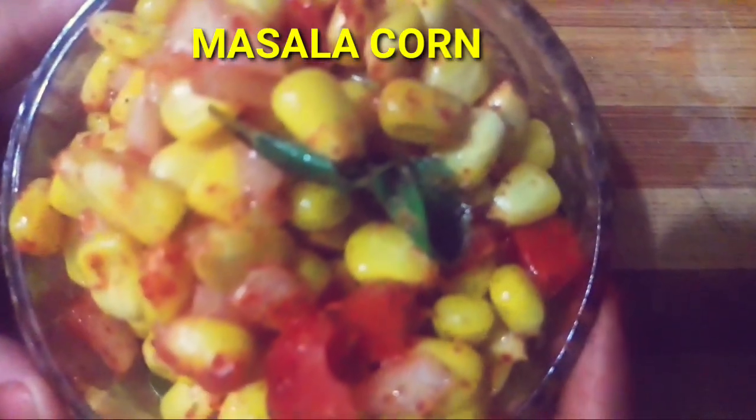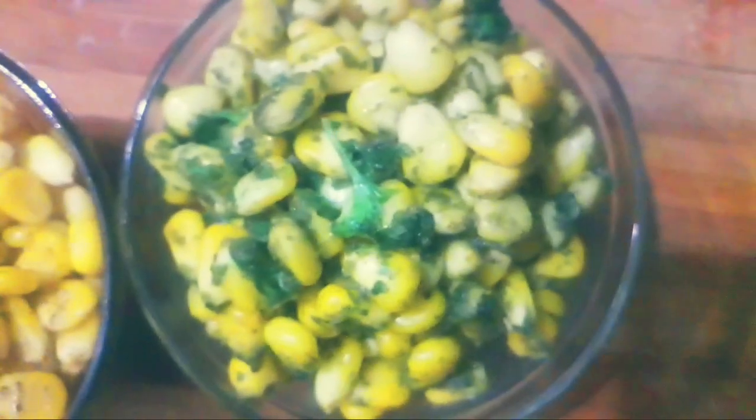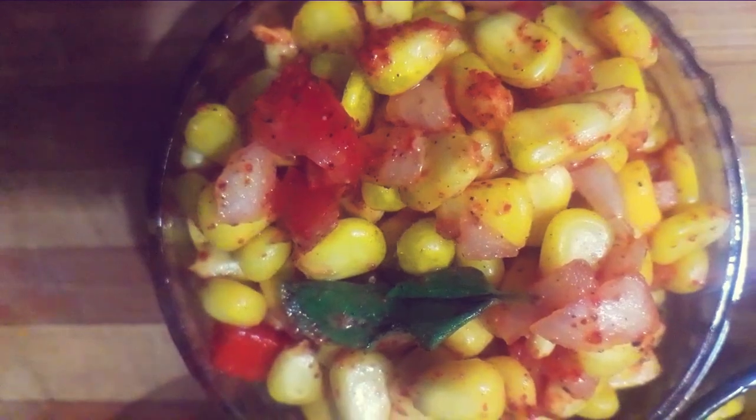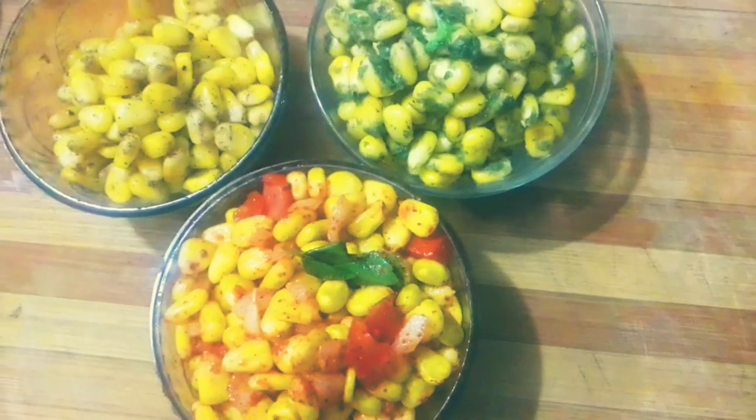Masala corn is ready. Here is butter classic masala, chilli cheese, and masala corn. If you like this video, please subscribe and like my channel.